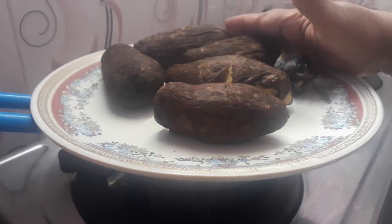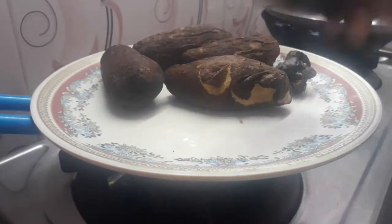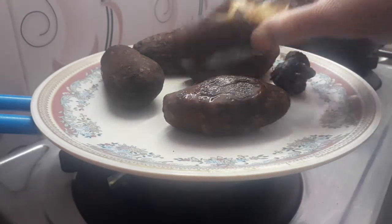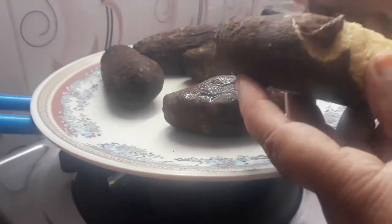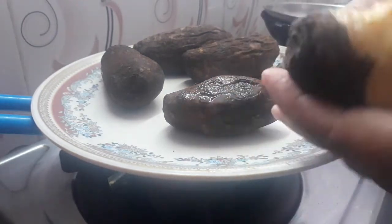This is an odd egg. We will cut it out. Let's cut it out.